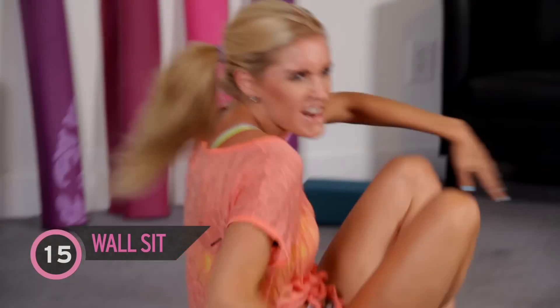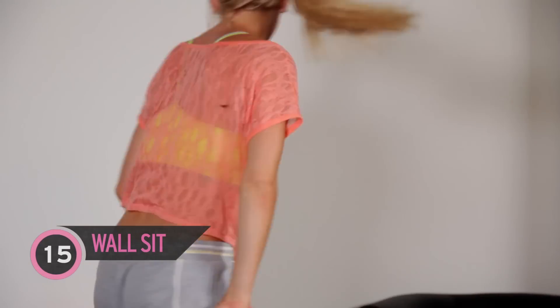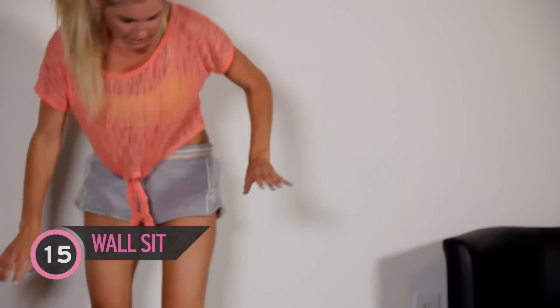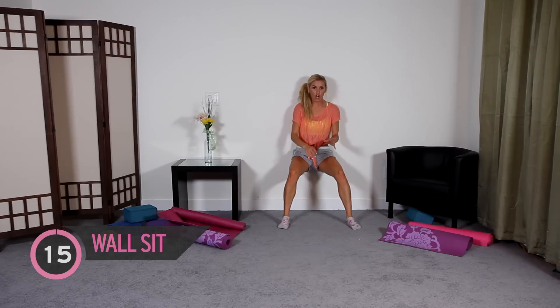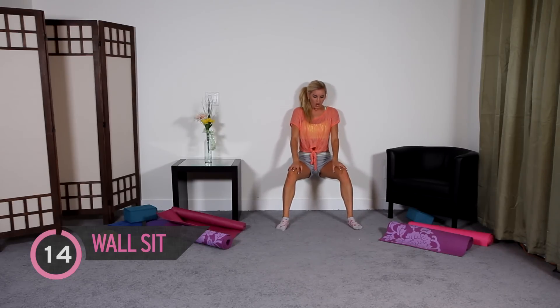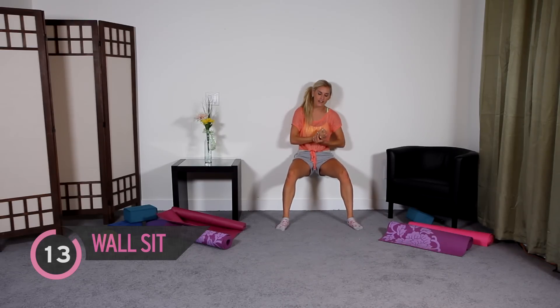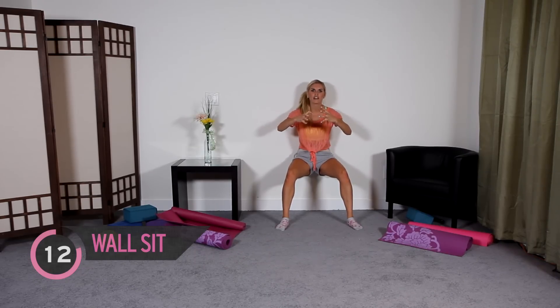You've got one minute of exercise left — it's called the burnout. Make some room. We're going to come down into our wall sit and hold it here for one minute. Just breathe, don't think about what you're doing, just listen to me. We're going to be working those quads — just think how pumped up they're going to look afterwards if you hold it here for that minute.